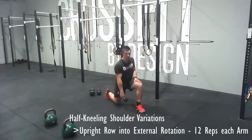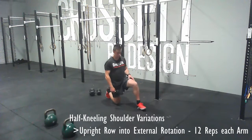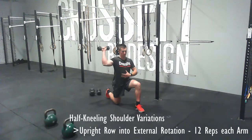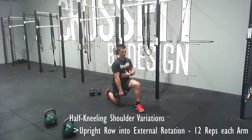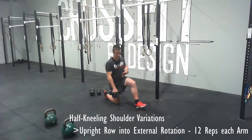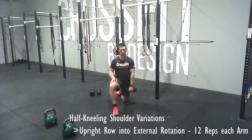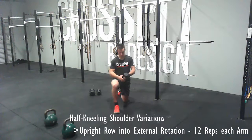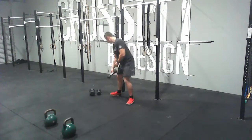Then I'm going to take a light dumbbell and do some half kneeling shoulder variations. In a half kneeling position, kneeling down, I'm going to do an upright row into an external rotation. Keep your abs tight and your shoulders back and down — that's the most important part. Don't let them shrug or roll forward. I row the dumbbell up as high as I can and then rotate to the sky, trying to get my elbow pointing to the sky. Going for 12 reps each arm, keeping that weight fairly light.